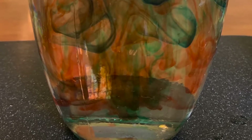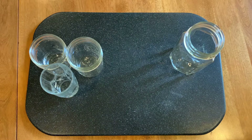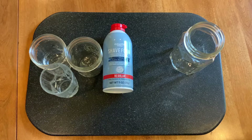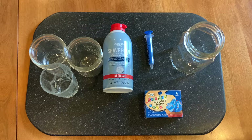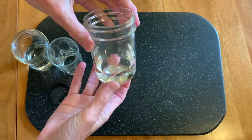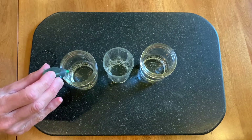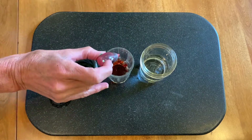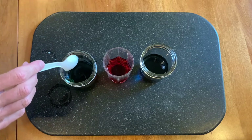Let me show you all you need to make your shaving cream rain cloud. I used three small glass containers so you can see what I'm doing, a wide-mouth glass jar, shaving cream, and food coloring. You also need a syringe, dropper, or a quarter teaspoon. I put some water in the three containers and added drops of different colored food coloring to each one, then stirred the water and food coloring to make sure it was mixed well.